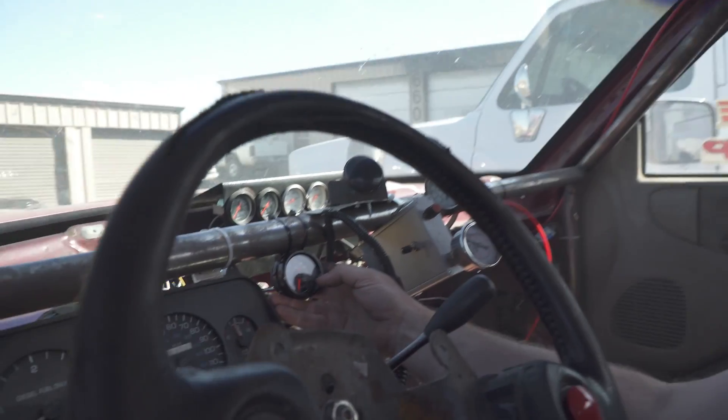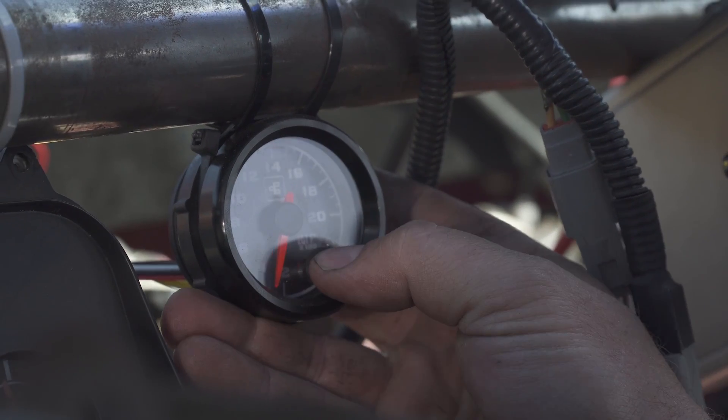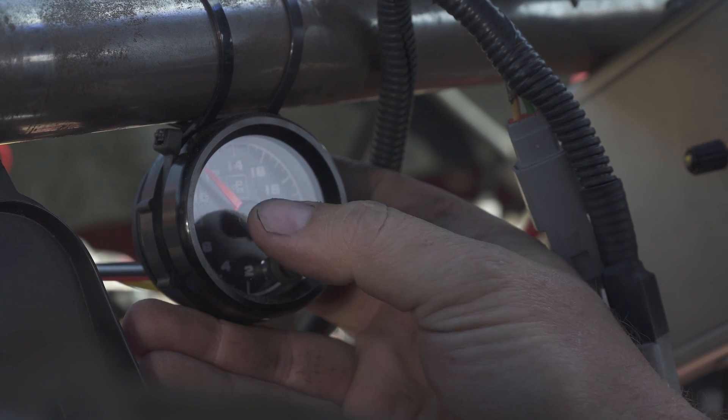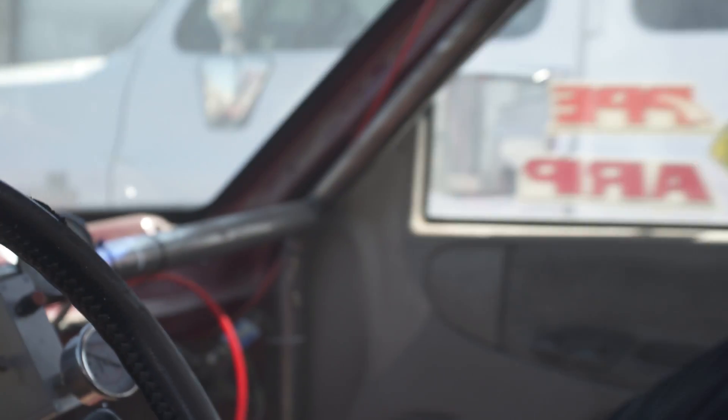Let's see what the peak EGT was during the burnout. We did a little upgrade and put a Power Driven 2000-degree EGT gauge in here, because everybody always asks what the EGTs are in the Junker. Now that we're trying to test and get a little data, it'd be nice to know what the EGT hits — I'm still not going to lift. We hold down the button here for three seconds, it flashes, goes back to peak recall — looks like about 1125 degrees for max EGT. Pretty cool, 1100-degree burnout.